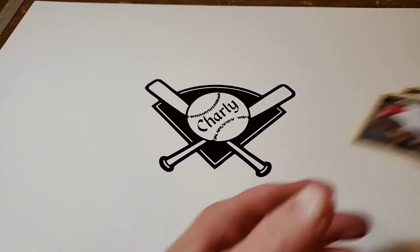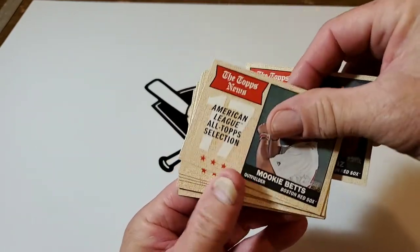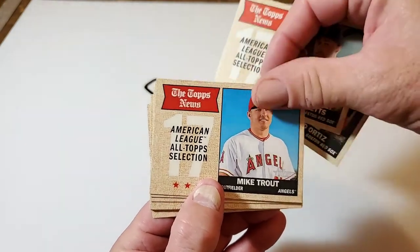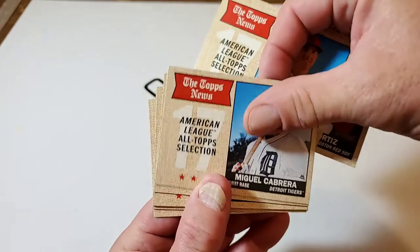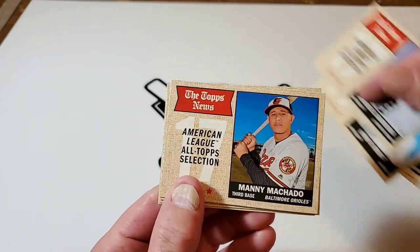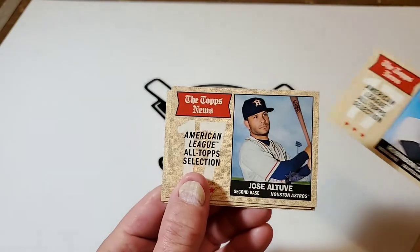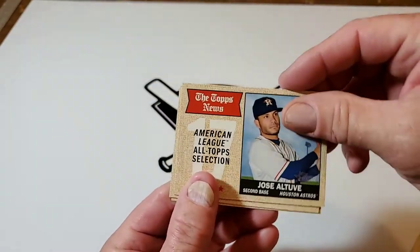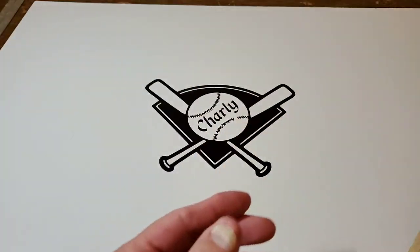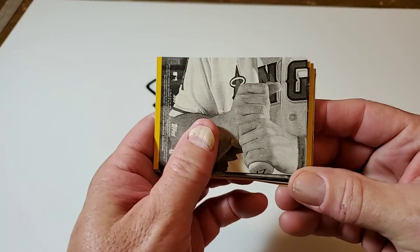Alright, what else we got here? Got David Ortiz, Mookie Betts, the big man Mike Trout, Miguel Cabrera, Josh Donaldson, Manny Machado, Robinson Cano, Jose Altuve, Carlos Correa — look at that young Carlos Correa — and Corey Kluber. Let's see what this one makes.